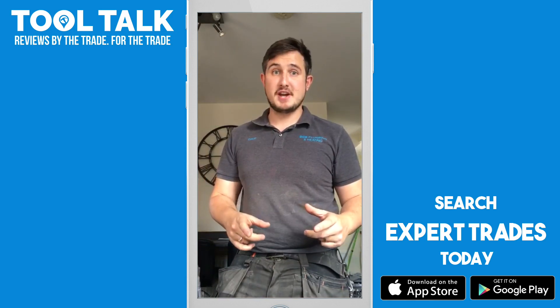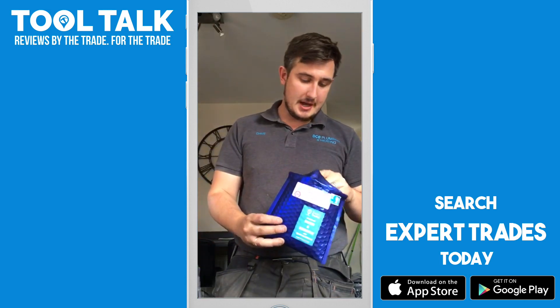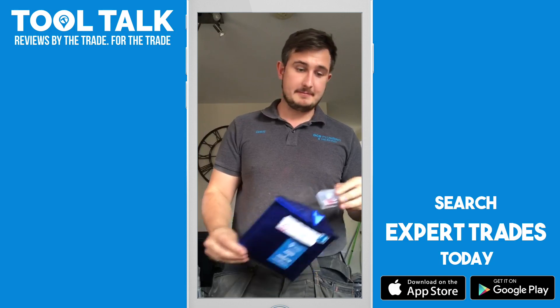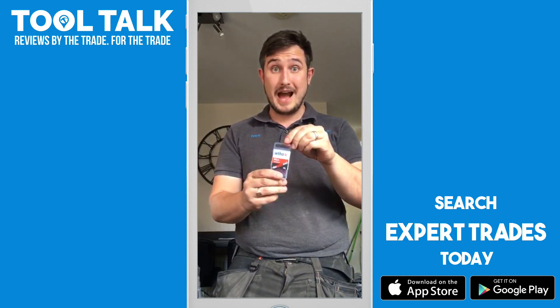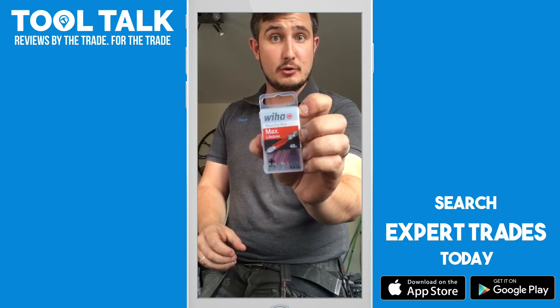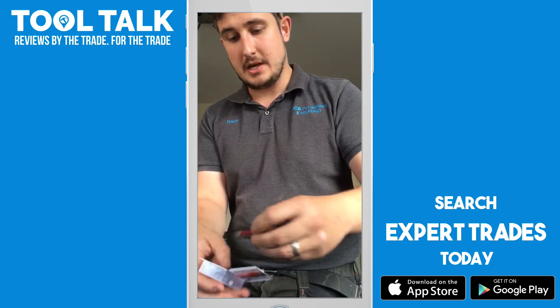Hi guys, this is Dave from Expert Trades, DCB Plumbing and Heating. Today I've come home for my lunch and from the main men themselves they have sent me the Wiha PZ2 — so the posi drivers.